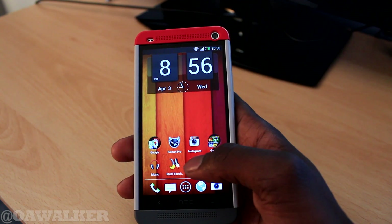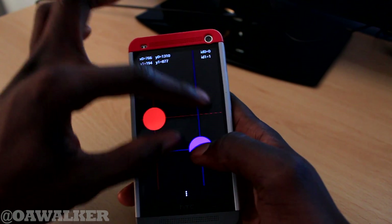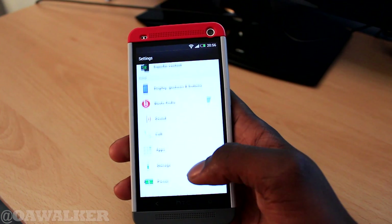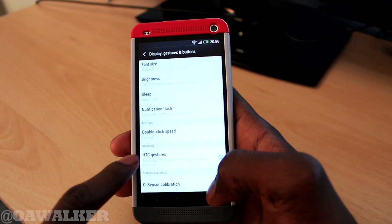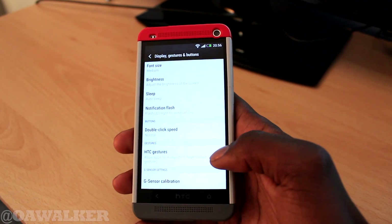So I'm going to show you how to disable it. In the multi-touch application you can see that if you put three fingers in there it just locks up. So we're going to jump straight into the settings, go down to Display, Gestures and Buttons, and then go to Gestures. HTC Gestures has the little box ticked — we're going to uncheck that.